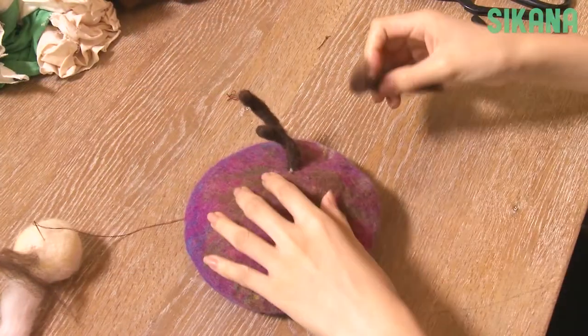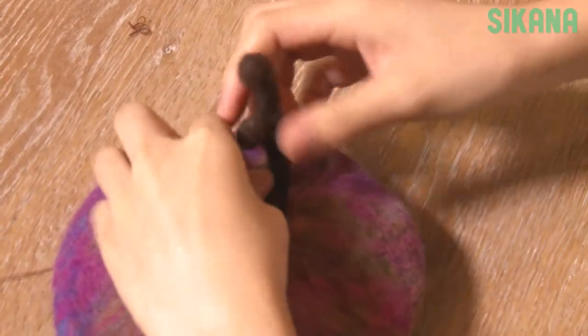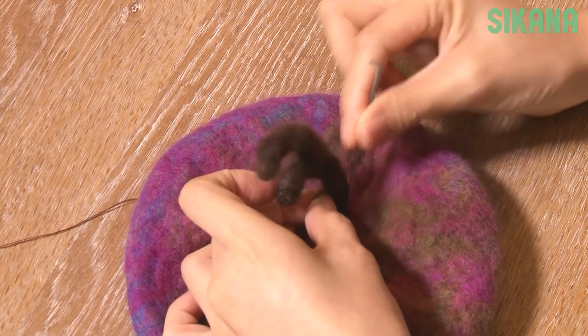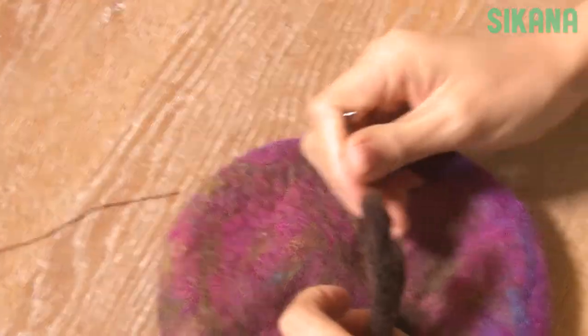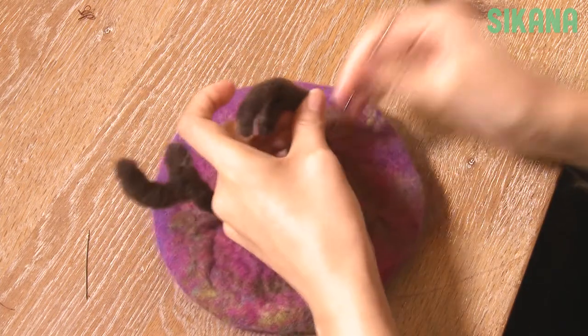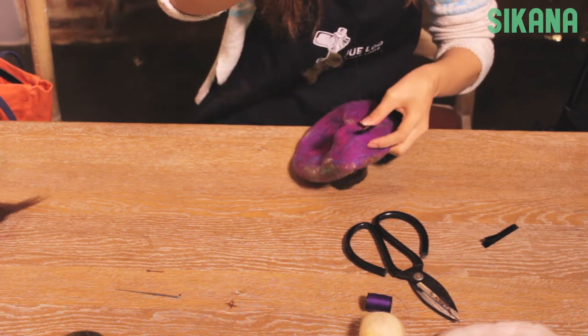You can also add more than one side. Add more brown wool to cover the white part. Do the same for the other antler. You can also add strings to tie the hat under your chin.